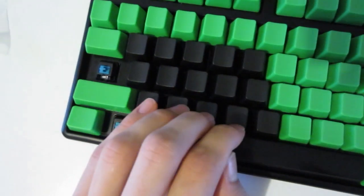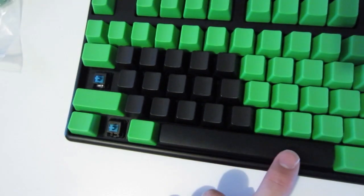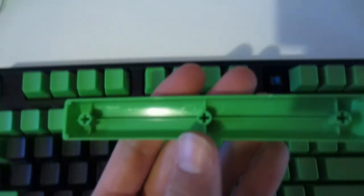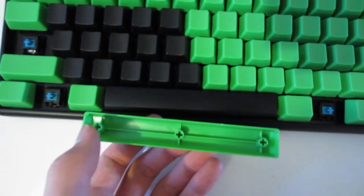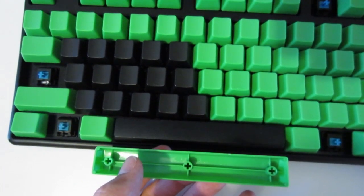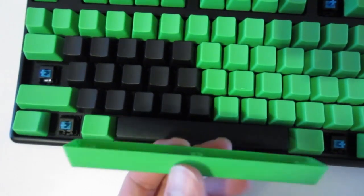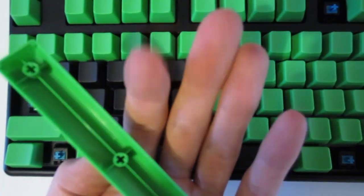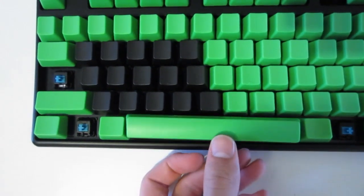As you can see I retained the WASD keys in black with a new set of PBT blacks. But, as suspected, the space bar was not compatible — the fitting holes are in a slightly different position to how they sit on the Leopold; the outside spaces for the stabilizers are slightly closer in, so it wouldn't go on. There is a guy who custom mods these to fit on Leopold keyboards, so I may have to order one from him.